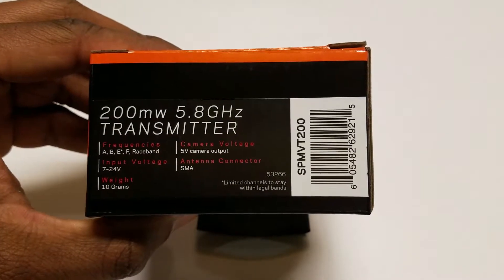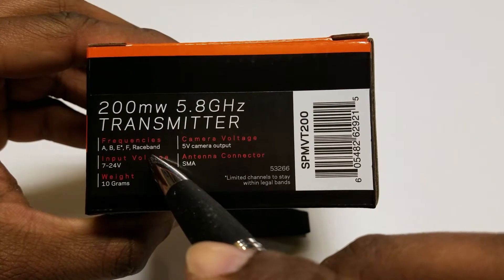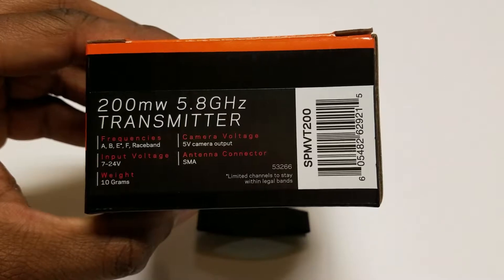It tells us that we have five frequencies that we can use with this video transmitter: A, B, E, F, and Race Band.